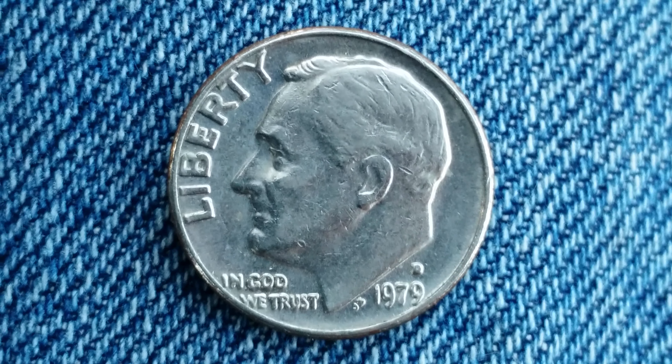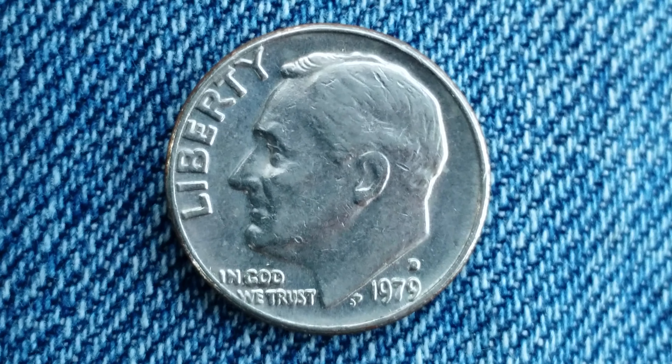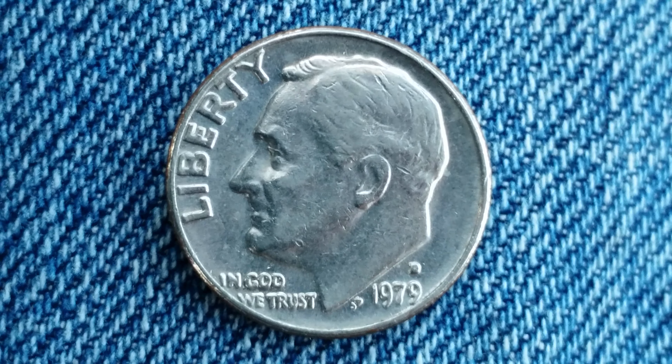The mint mark D represents the Denver mint where this coin was produced. It contains zero percent silver — it is a copper-nickel clad coin.